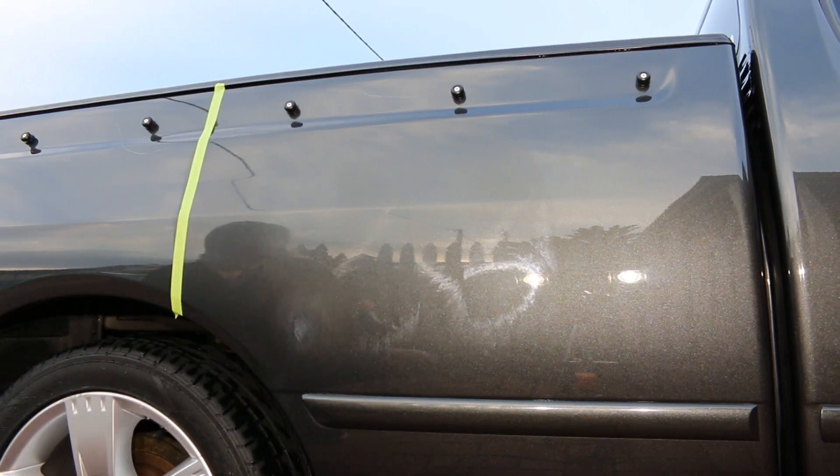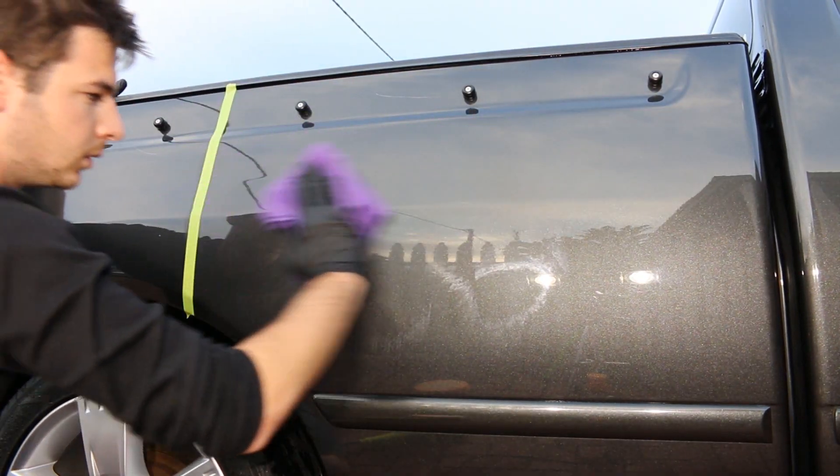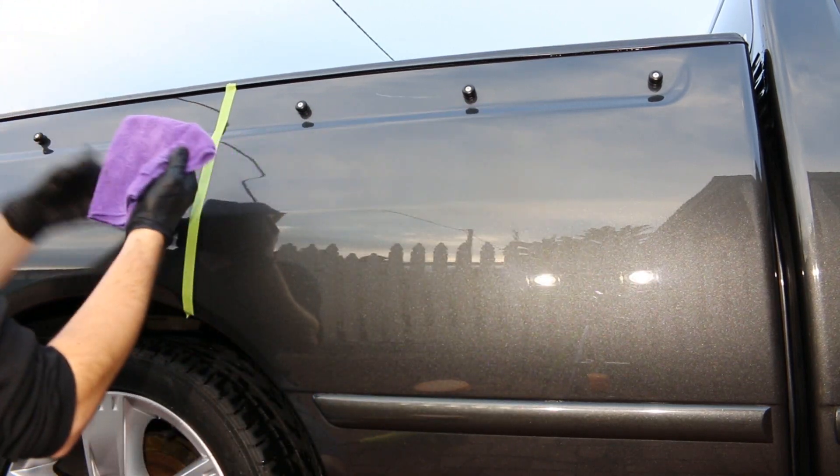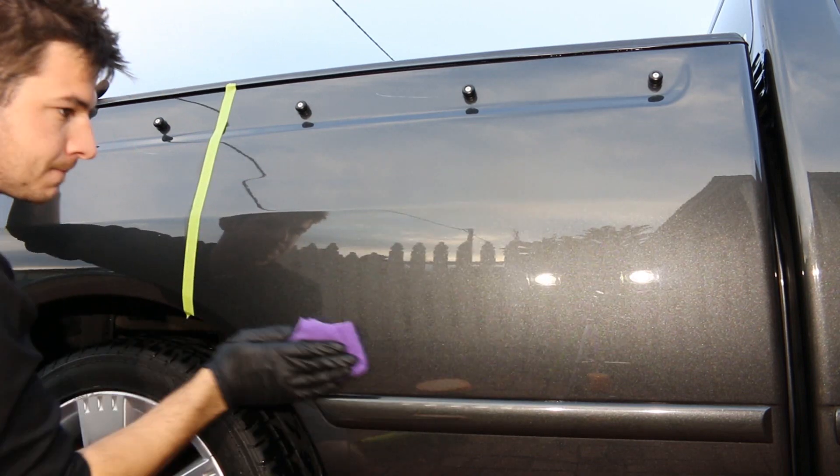I usually take precautions when using a new product, so I stopped to check my work so far, wiping off the leftover polish with a microfiber towel. I noticed that there were still a few marks that needed to be fixed up.